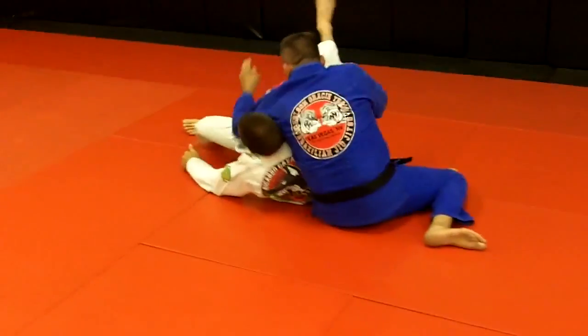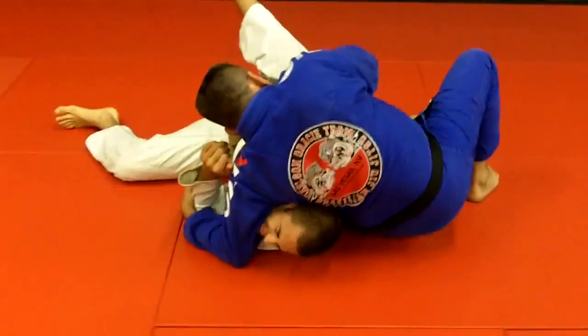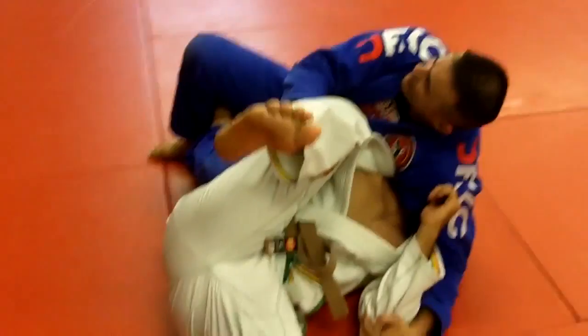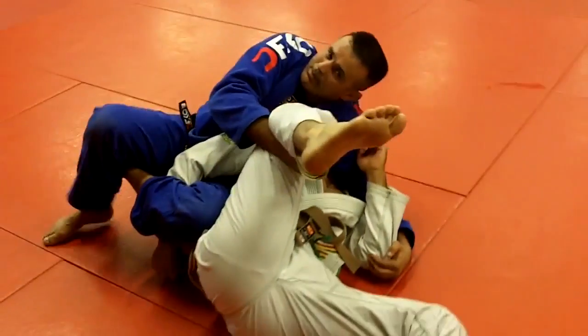Control the leg, control the face, up the hip — boom, Kimura here. Can block the leg like this too for the tire. Kimura, up my hip.